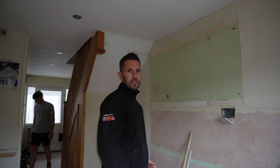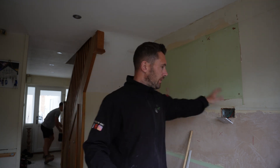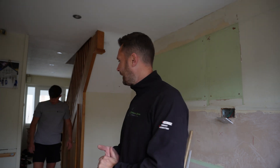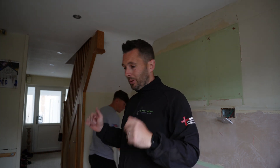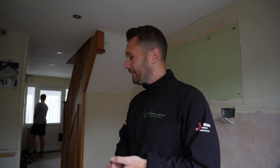Hi guys, welcome back to the channel. So we're going to be doing a kitchen rewire. Me and Kian came in yesterday, stripped all the kitchen out so it's all nicely done - we've got an empty space. We've only got a spur for a socket which is original and a spur for what was the dishwasher, so it's not good enough. We need to upgrade it. Let me show you where the board is.